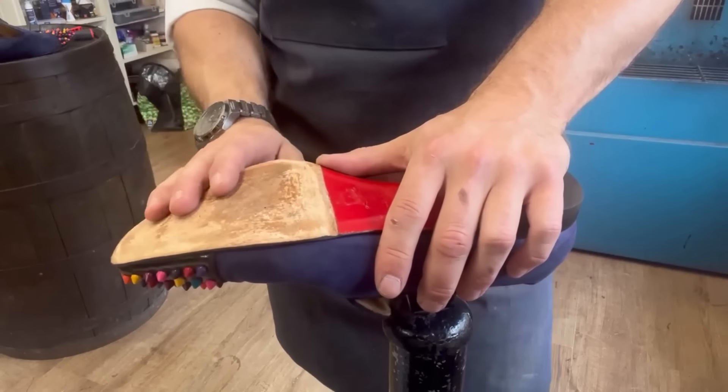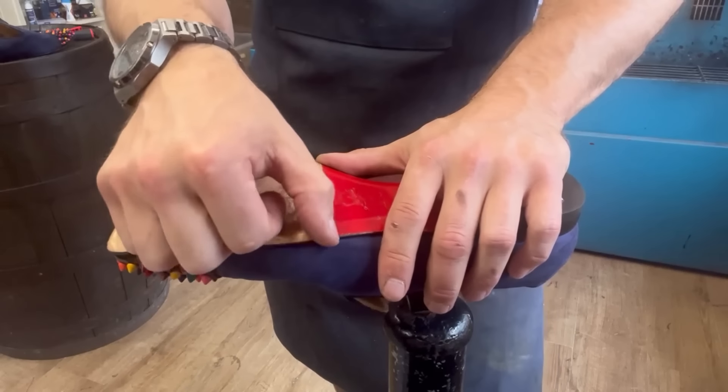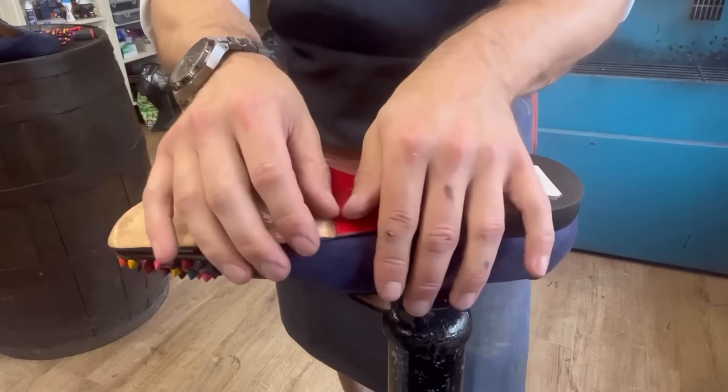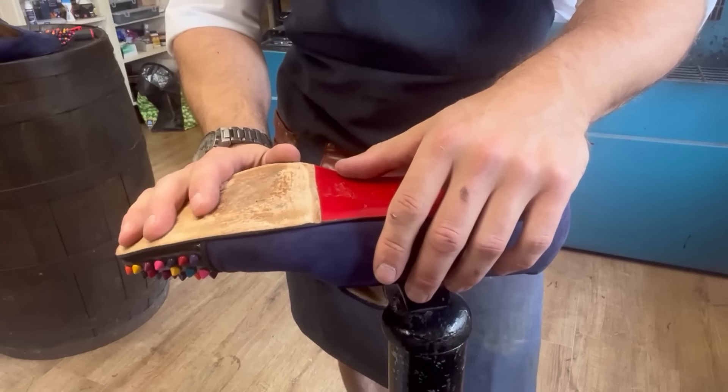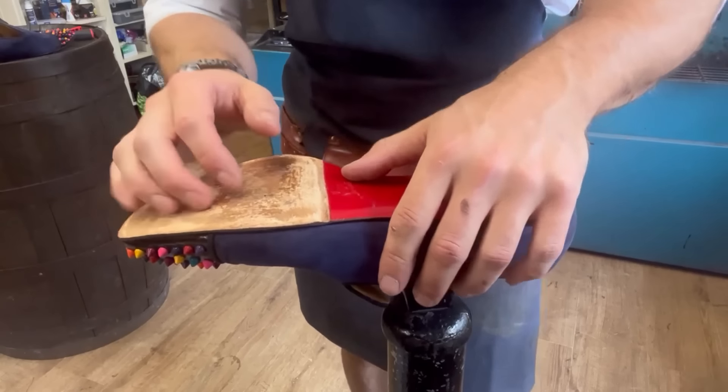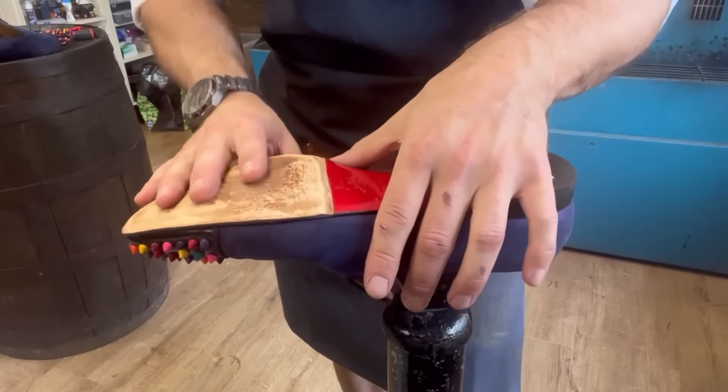You can see where the sole has been sanded before from the previous repair - there's a join line there. But I'm going to put a new join line in just underneath it, because we don't want to use somebody else's line - it's just not a professional way to do it. We need a new line just underneath this one.